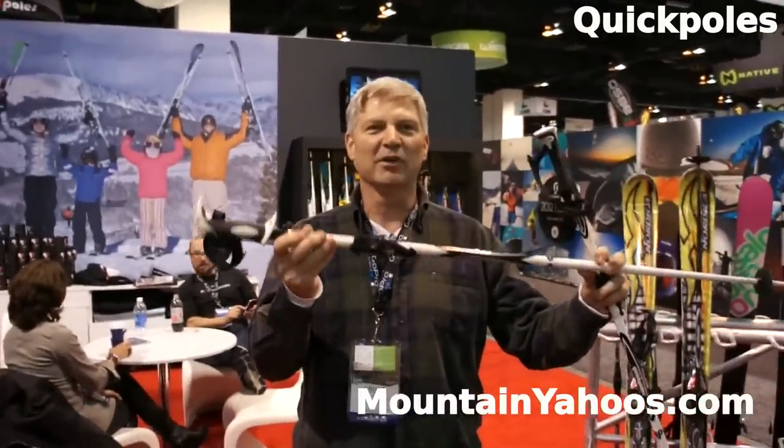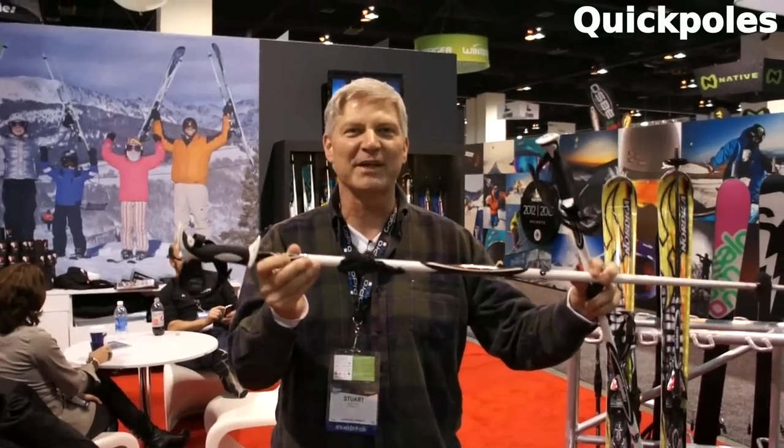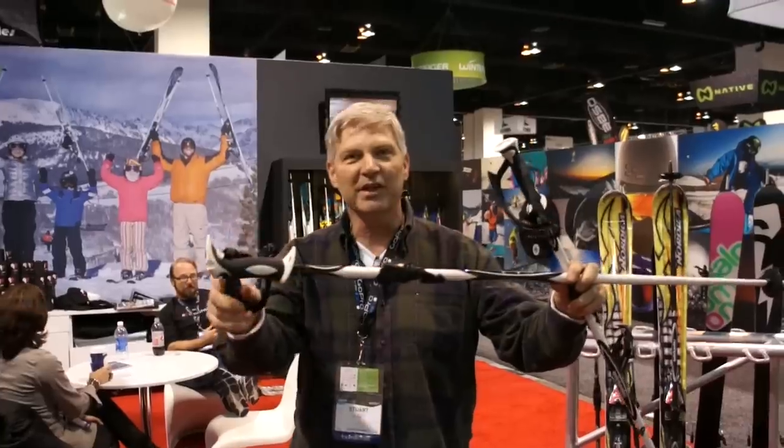This is a Quick Pull. This is the only pull in the world that's engineered to snap into your bindings and pick up your skis. It's very simple to use.